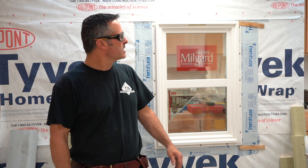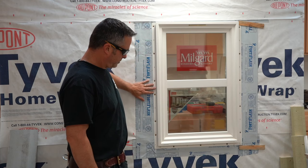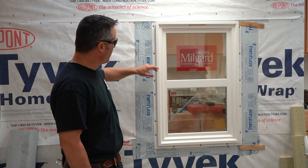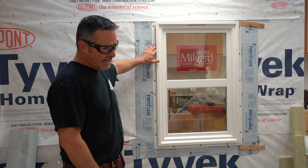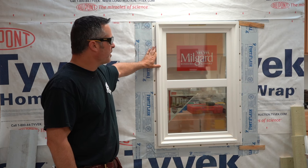Hey guys, Mike Robertson here from Robertson Construction. Thanks for tuning in to watch my video. This one is going to be on trimming out the outside of a window with 2x4 trim and redwood siding.